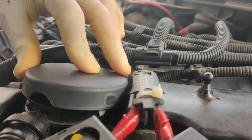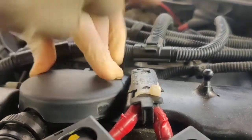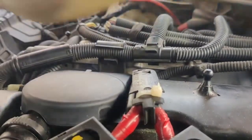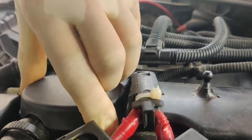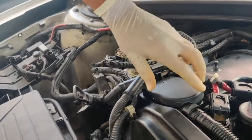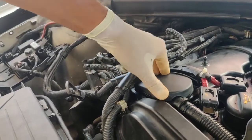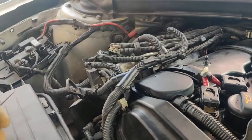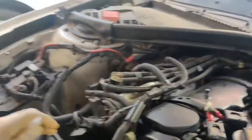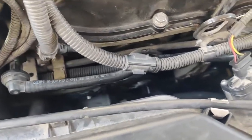Make sure it has been seated properly. Make sure all four clicks have been installed in the proper position. Next I want to remove the crank seal and change it because it already has a leak due to the pressure built up inside the engine bay.